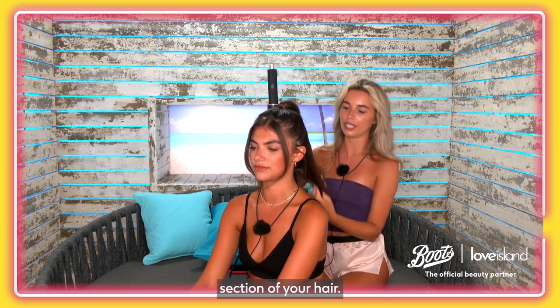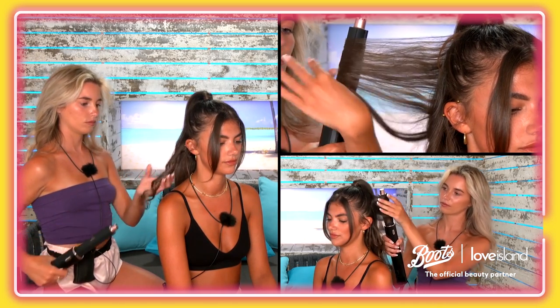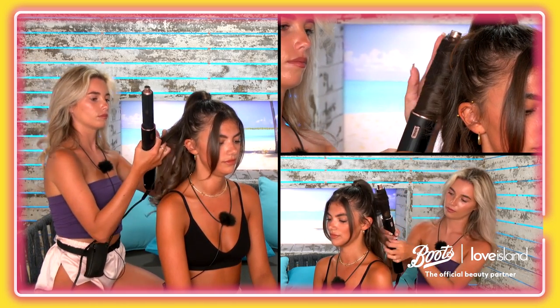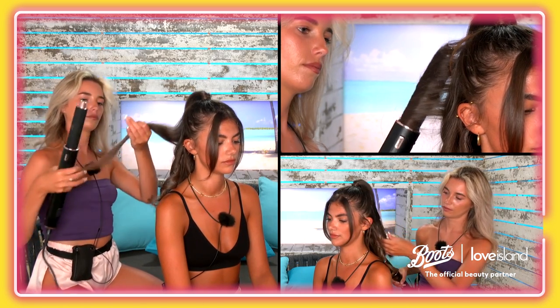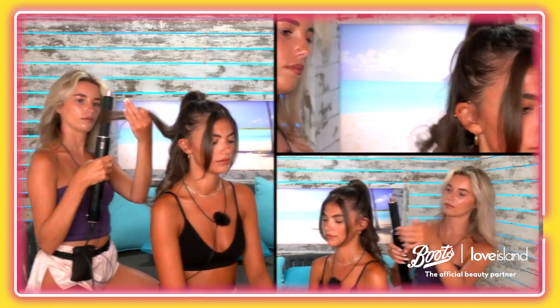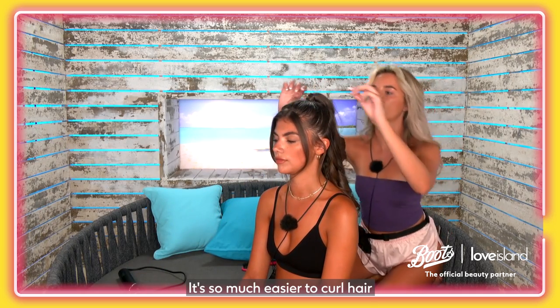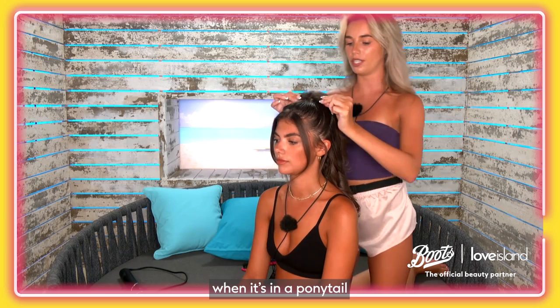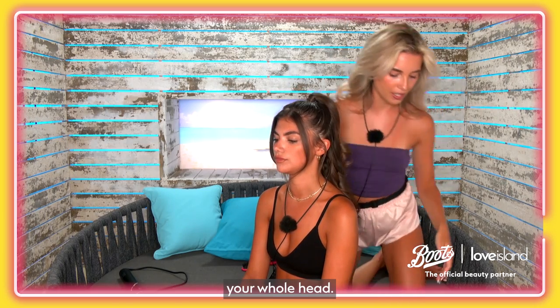I'm going to use the Shark styler now, just to go over the bottom section of your hair. I did that bit in four sections — it's so much easier to curl hair when it's in a ponytail. It's like a life hack. It makes you look like you've curled your whole head.